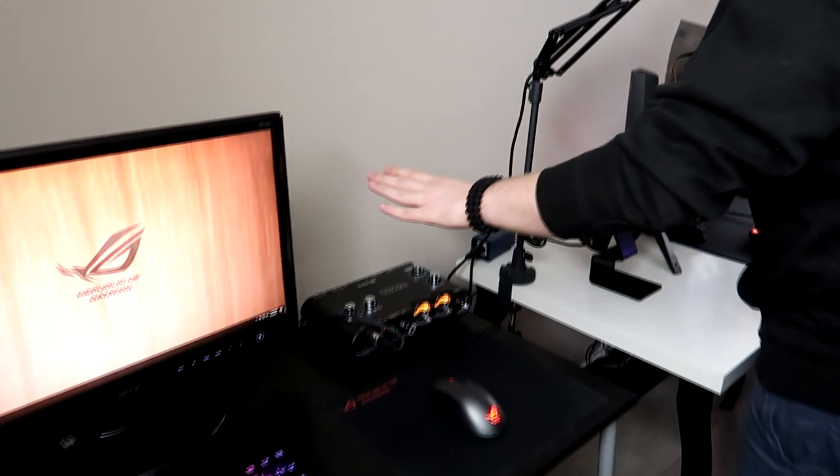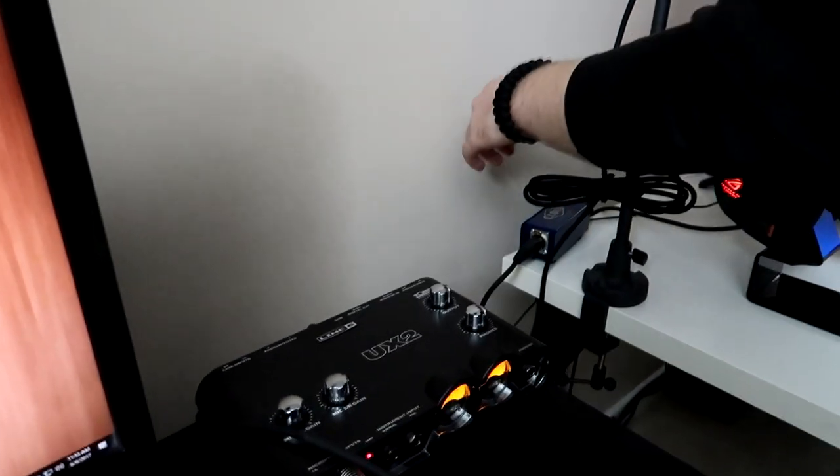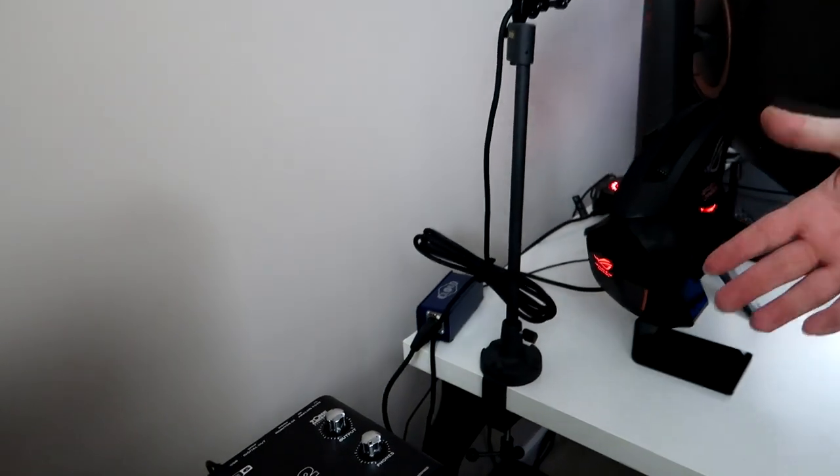So the mix amp is the Line 6 UX2. This is a Cloud Lifter — it provides phantom power to the microphone. My microphone takes a lot of power; the issue is if I up the gain on the UX2 there's background noise and static. To prevent that, I get extra power using this Cloud Lifter. So: plug the Line 6 UX2 into your computer via USB, plug your XLR cable into the front, plug that XLR into the Cloud Lifter, and on the other side of the Cloud Lifter plug your XLR into the mic.